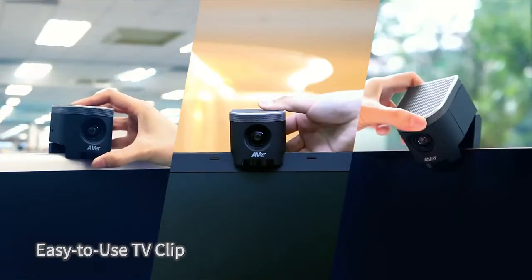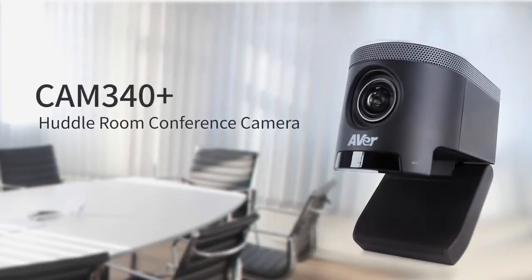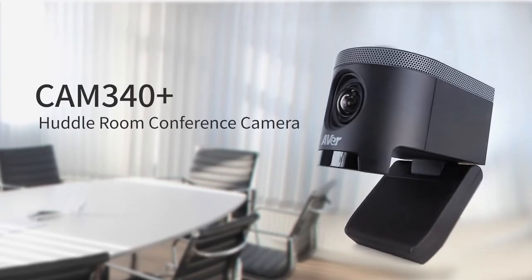It's easy to mount on any monitor. Get ready to experience better video conferencing wherever you go with the CAM 340 Plus.